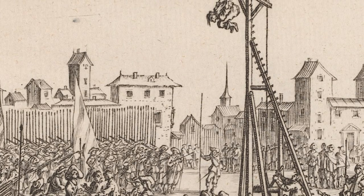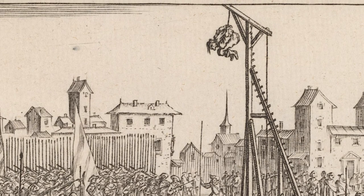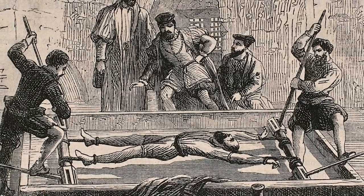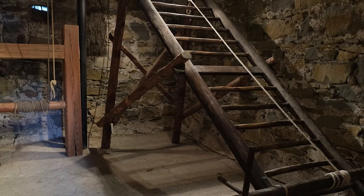This torture would pop shoulders out of sockets, break the shoulders, and cause permanent nerve, ligament, and tendon damage. The rack stretched out a person as they were secured aboard a rectangular, typically wooden frame.